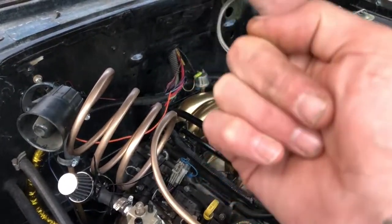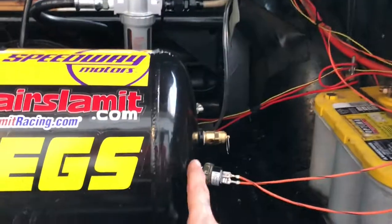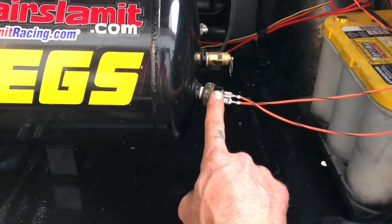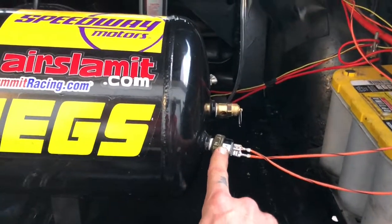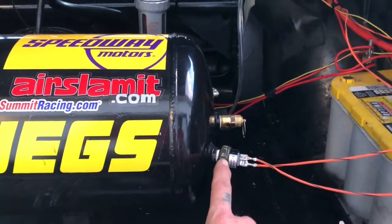The switch is going to be turned on, and that switch is going to send power all the way back to the tank. You're going to have a pressure switch on the tank. That is going to turn on anything below 150 PSI, and it'll turn off at 150. It's normally 120 to 150, or 90 to 120 — it just depends on the situation and the bags you're going to be running.